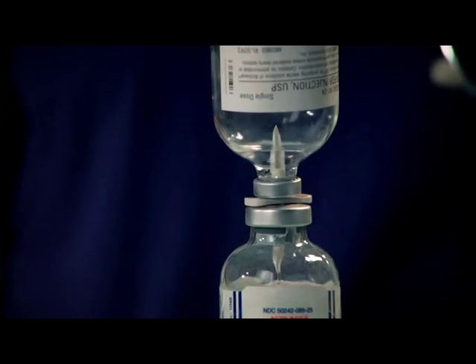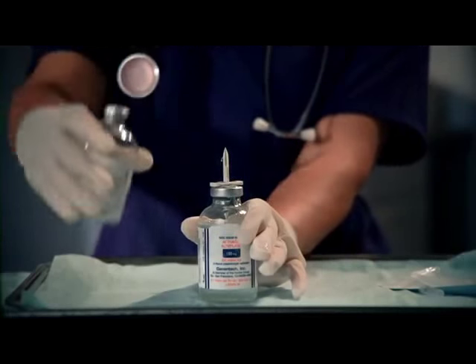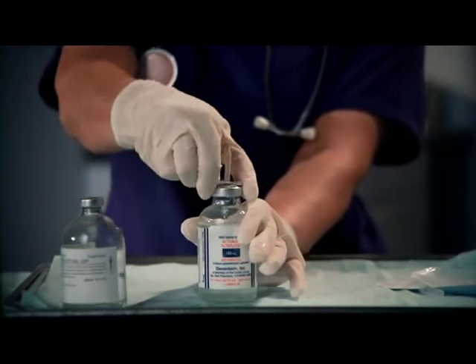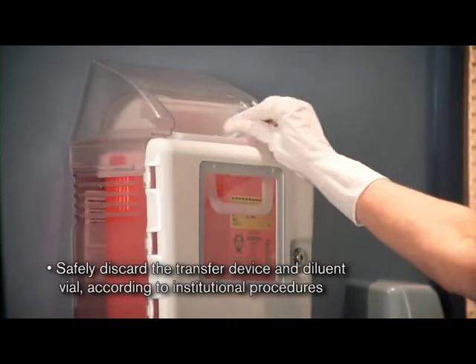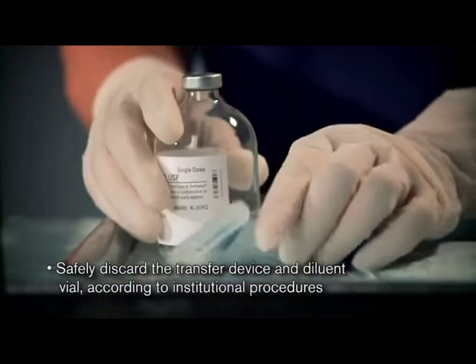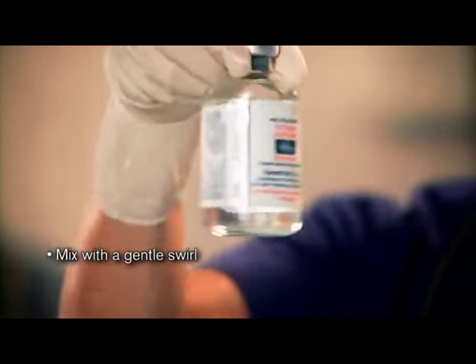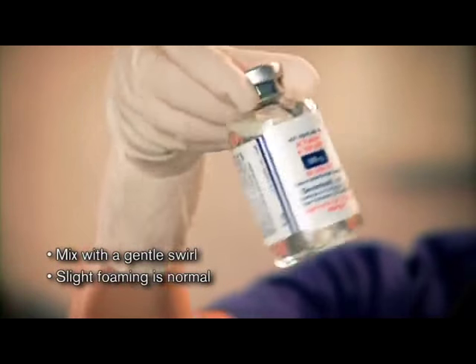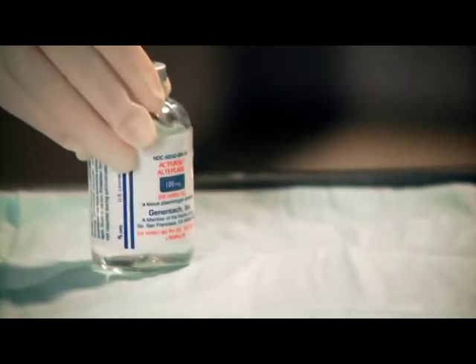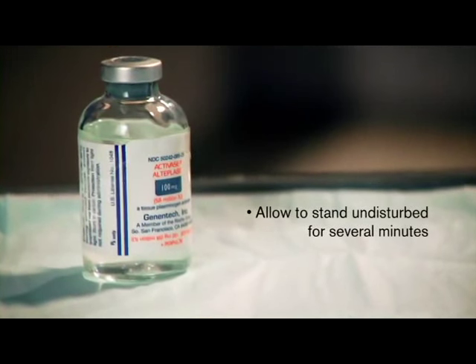About half a milliliter of sterile water may remain in the upper vial. Remove the transfer device and the empty vial of sterile water from the Activase vial. Safely discard both the transfer device and the empty diluent vial according to institutional procedures. Mix the solution with a gentle swirl or slow inversion — do not shake. Slight foaming of the solution is normal. Let the solution stand undisturbed for several minutes to allow any large bubbles to dissipate.